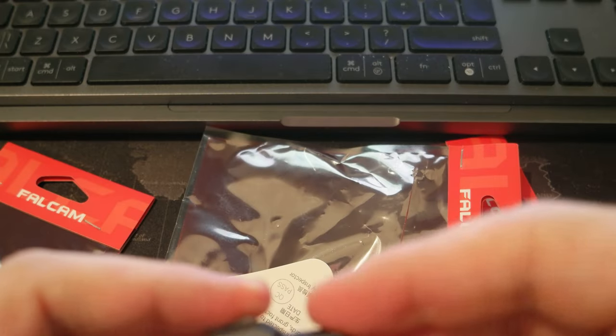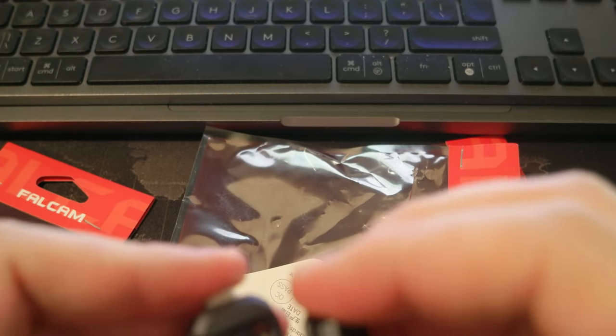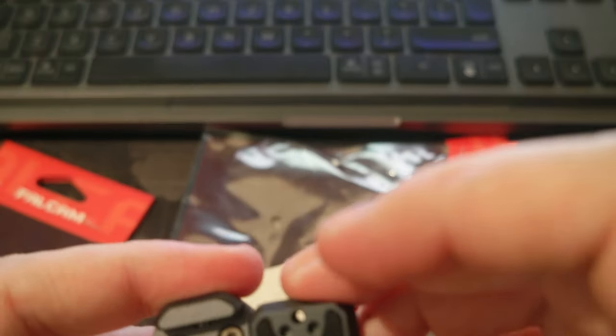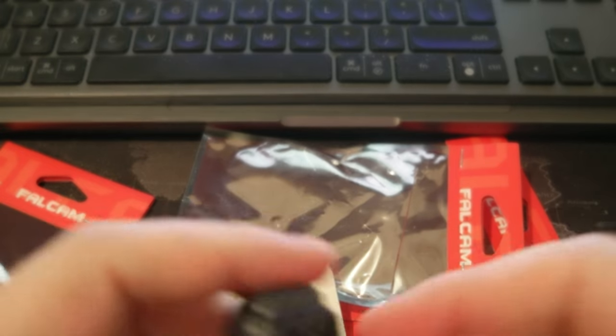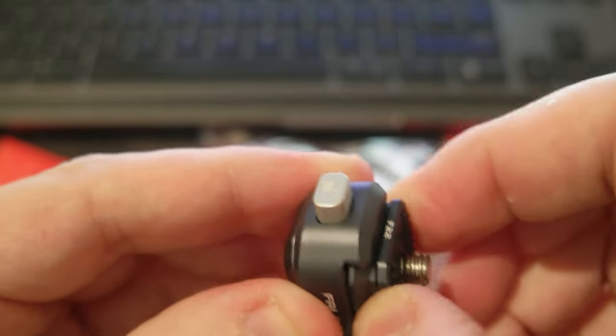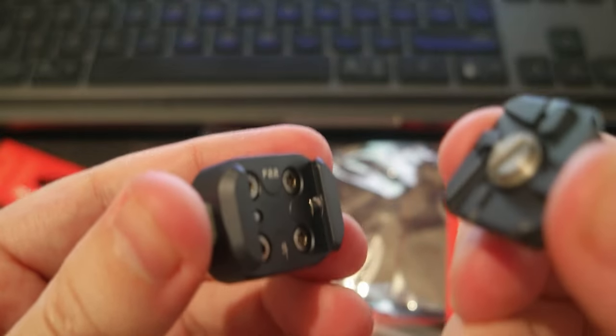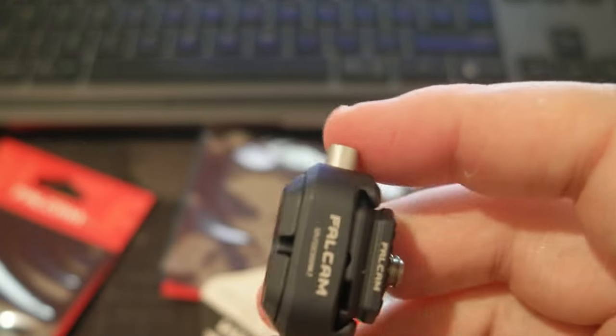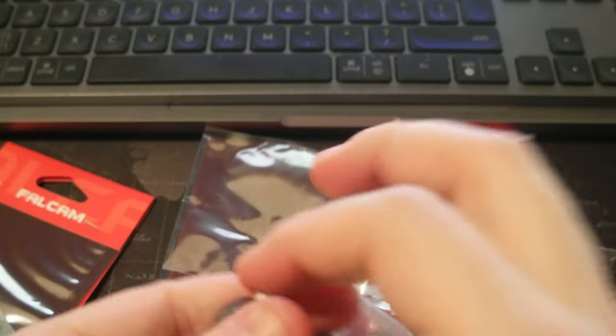Okay, so this one goes in like this. You can see it is attached — there is no play, just a tiny bit, but not much. Then you push the button and quickly it comes out.